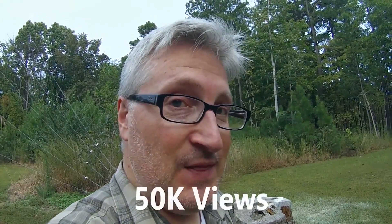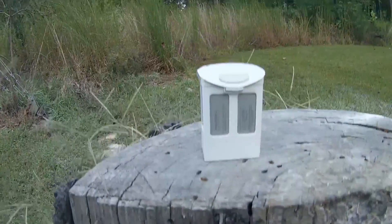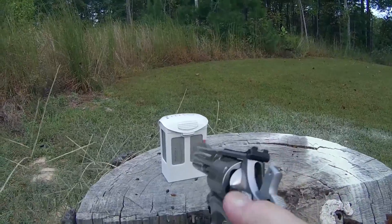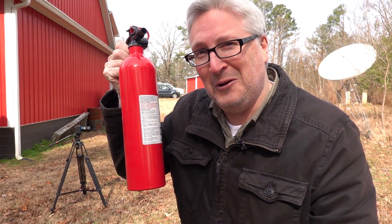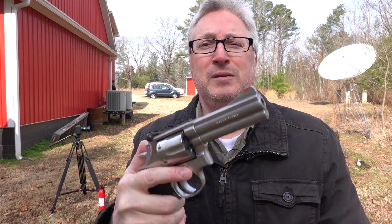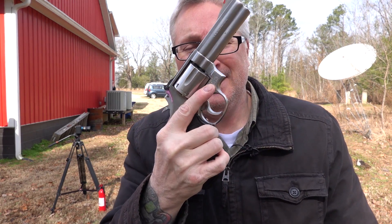I think I promised you that I would shoot this. I'll make you a deal — if this video gets 50,000 views, I'll do it. You want to see it? Yeah, I remember that. I also have a fire extinguisher, which we will also shoot. Of course I have to remind everyone, please use gun safety.